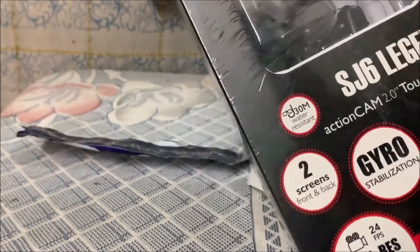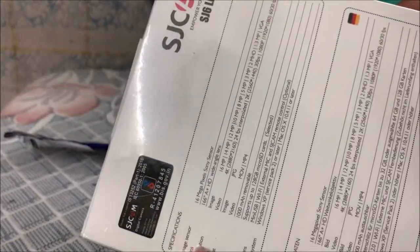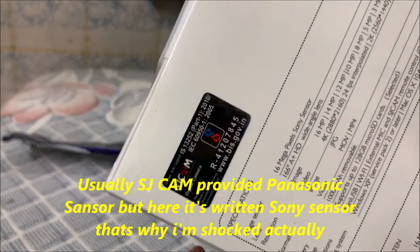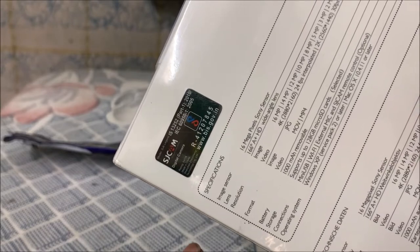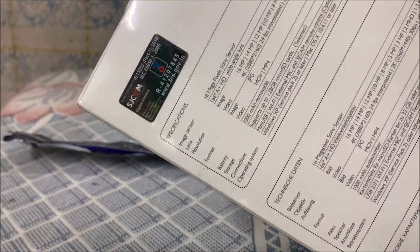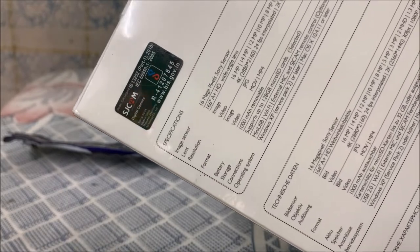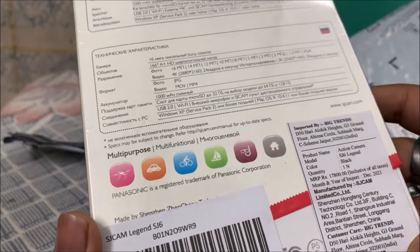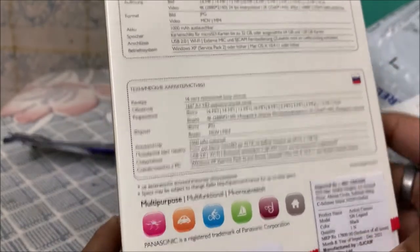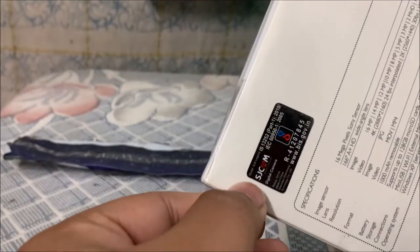On the box it's written in English: 16 megapixel panel, Sony sensor, 16 megapixel Sony sensor lens, 166 degree resolution format, battery, 1000mAh. It supports 128GB SD card. Also USB, Wi-Fi, external mic, operating system XP and above supported. The MRP on the box shows ₹17,800 but you can normally get it for ₹10,500 to ₹11,500. It's JCam branding.